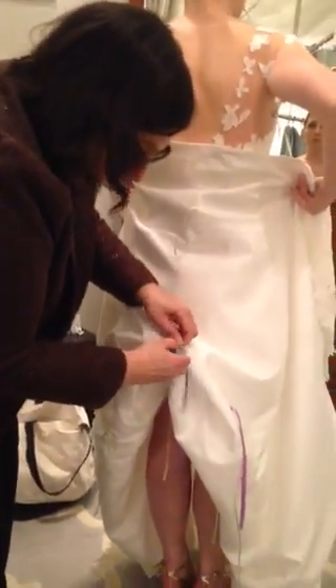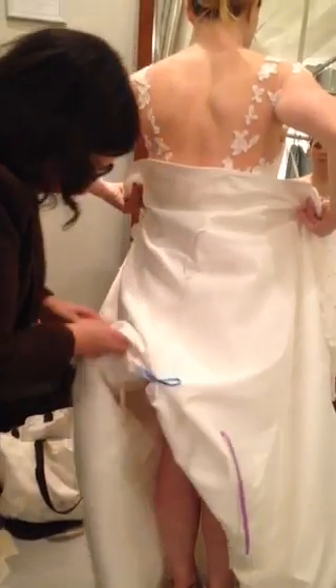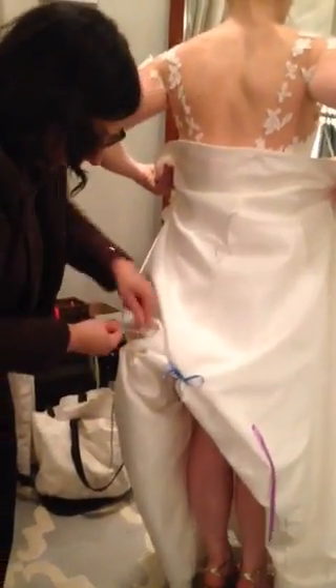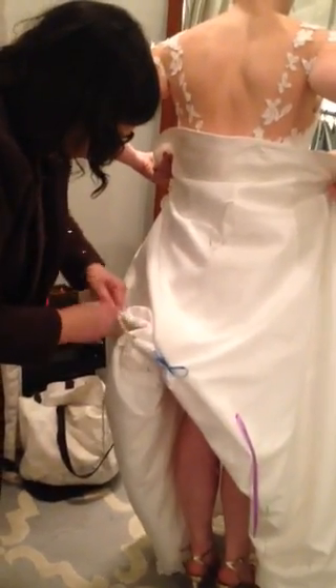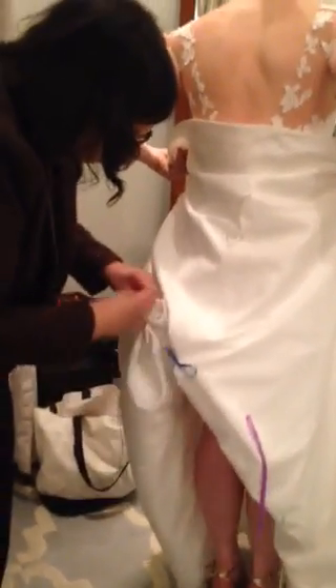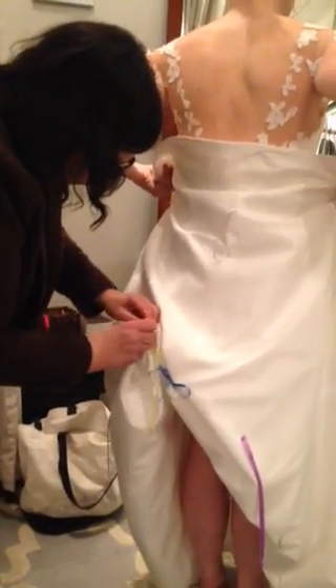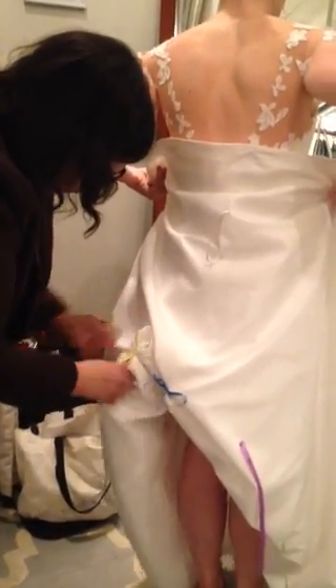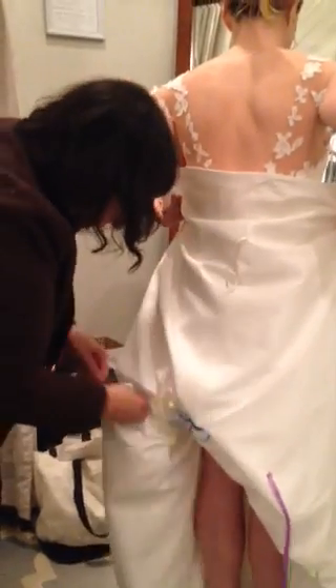Just make sure that the base where the ribbon is sewn to the fabric is touching. Then make a little bow just like a shoelace bow — you don't need a knot, and that's it. Then there's going to be two more out to each side, so you're tying the yellow to the yellow and the green to the green.